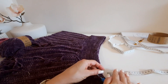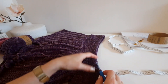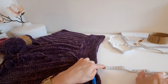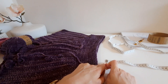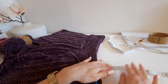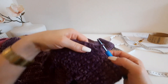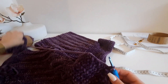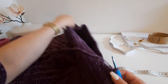Давайте теперь приступим к самой работе. Я вам покажу несколько приёмов, и вы уже самостоятельно сможете связать себе такую красоту. В первую очередь вам нужна линейка или сантиметровая лента — что-то, чем вы будете измерять ниточку, так как бахрома должна быть одинаковой длины. Ниточку я не обрезала, оставила специально, так как знала, что буду обрабатывать низ изделия бахромой.